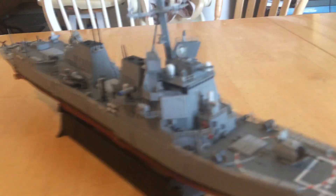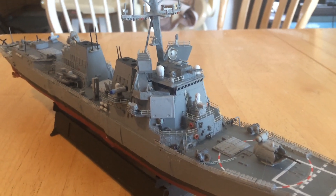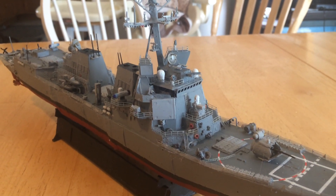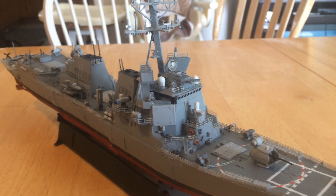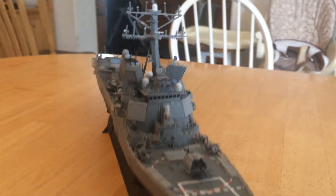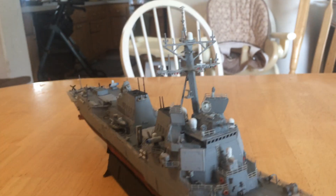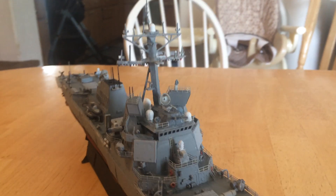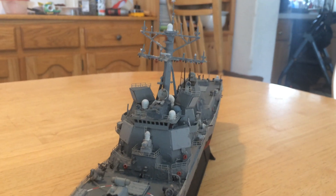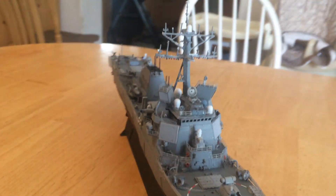Starting up here with the radar — what you see on this ship is a dual band radar. The E-PARs are much bigger than even on the Flight 3. You can see those at the front, and there are two more on the back. Up above them you can see the second band, and there are four radar illuminators for them as well, with two more facing the other way.